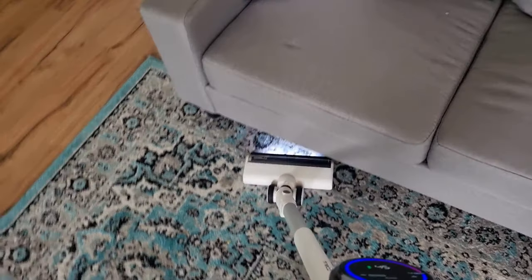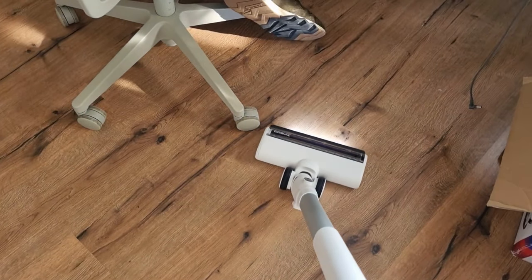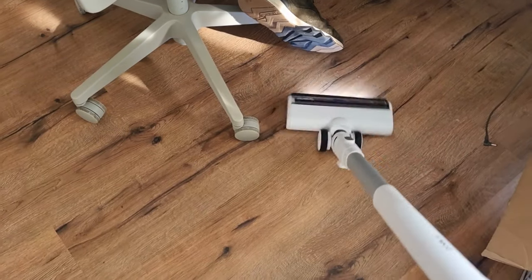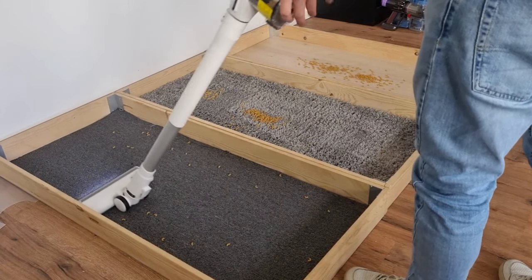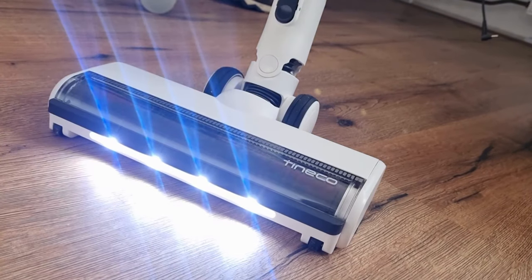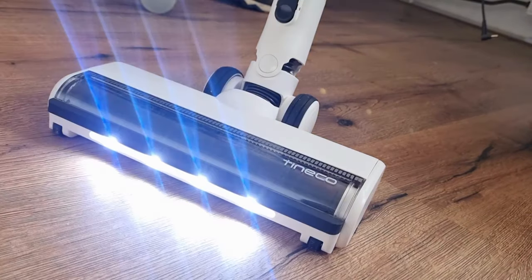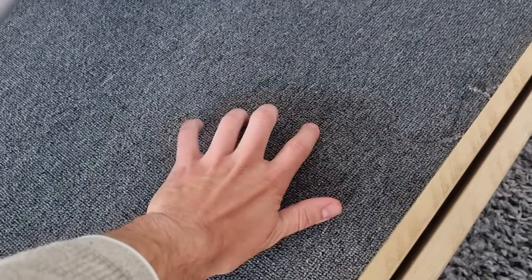The Tyneco Pure One S15 vacuum performs flexibly and on all floor types it has no problem dealing with dirt — the vacuum leaves little to nothing behind. The vacuum cleaner is equipped with a motorized brush that features LED lighting, allowing you to better detect dirt on the floor. This brush is suitable for all floor types and is good for removing pet hair too.